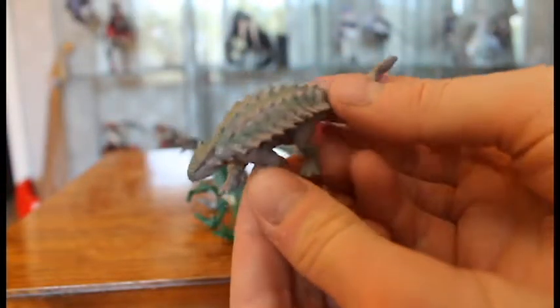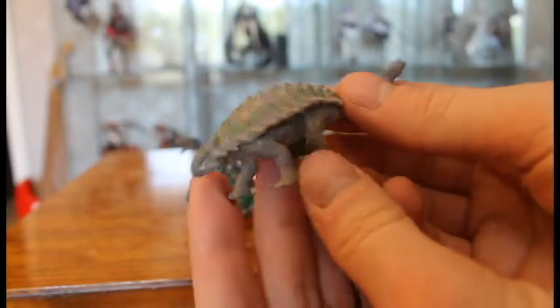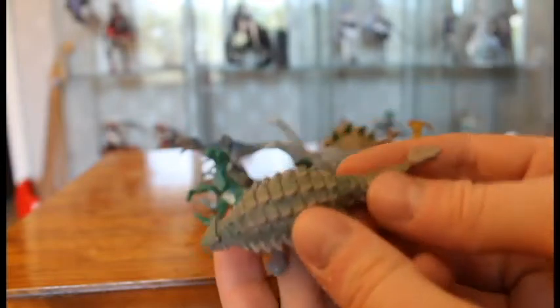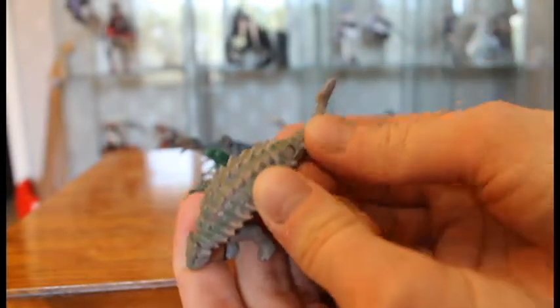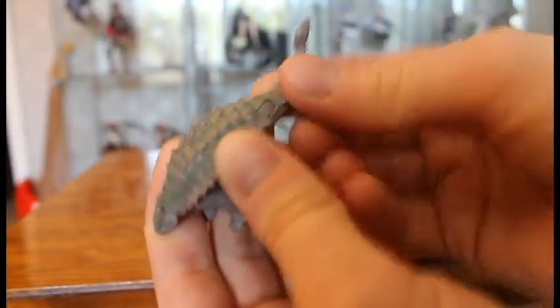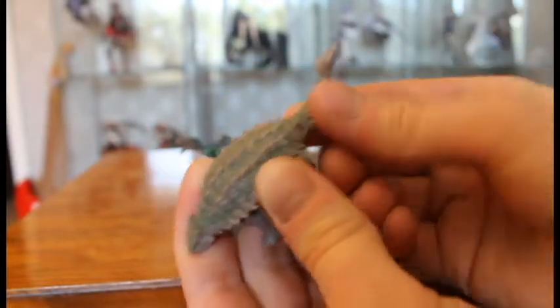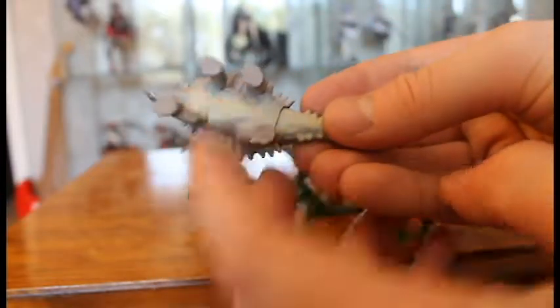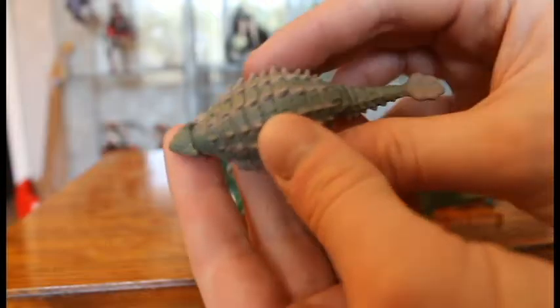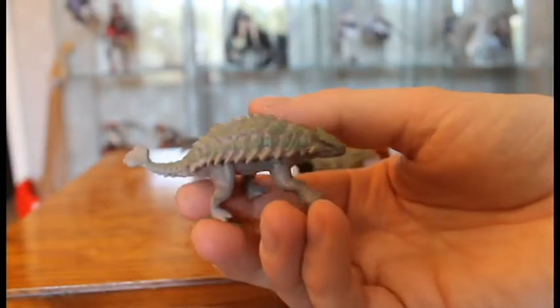Let's check out the Ankylosaurus — it's pretty much like the Roar Wars version coming in Wave 2. It has an articulated tail; it's quite stiff, but you can soften it up. It has a brighter underbelly too — that's a pretty nice job. It's quite green and gray, not much special, but it looks decent and cool.